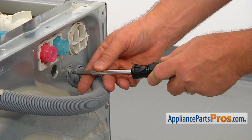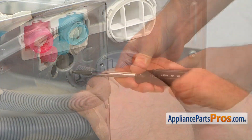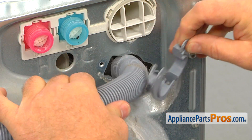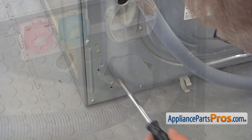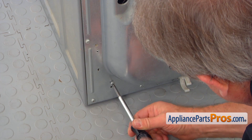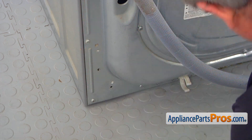Using the same screwdriver, take out the single screw on the right and remove the drain hose retainer and put it aside. Then, using the number two square bit screwdriver, take out the screws that hold the control board.